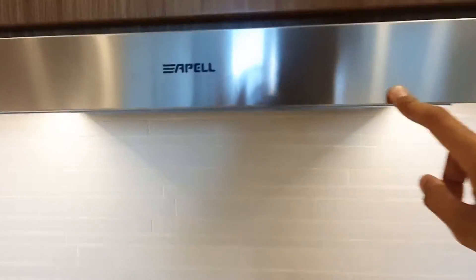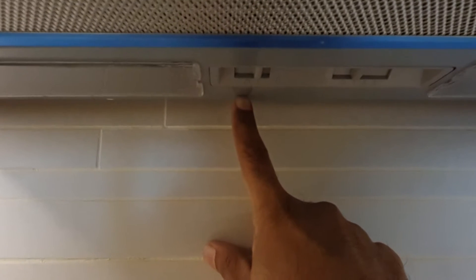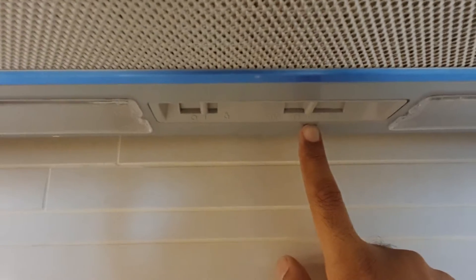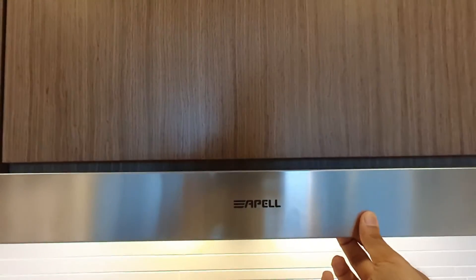This is how we use the hood. Please make sure that the light is switched on and the fan speed at one. If you activate the hood, please pull it out like this.